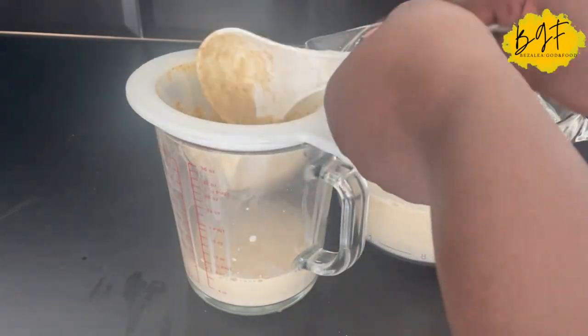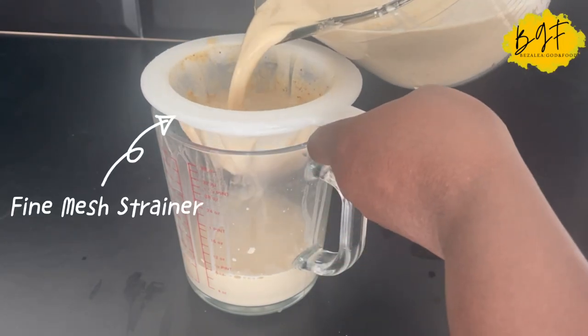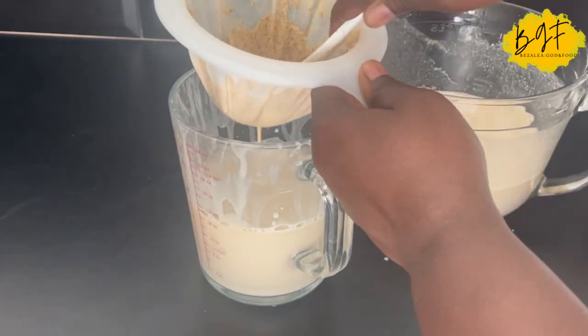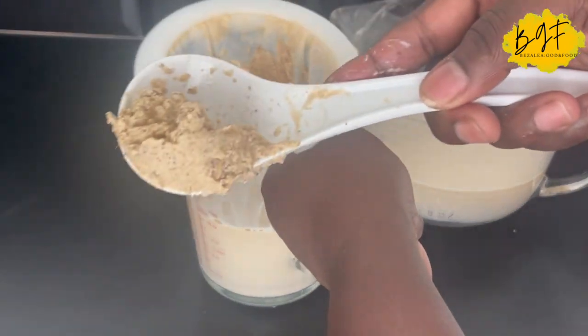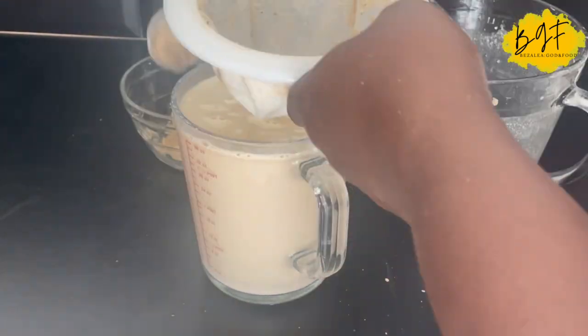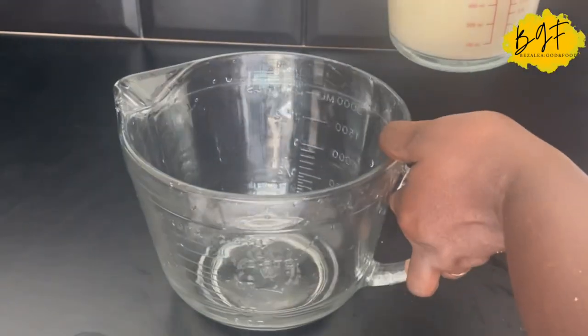You run it through a smooth strainer. I'm not sure what this is called — I bought it in Refinery. It has different gradings of smoothness, and it will strain it nicely for you. So it's nicely strained and I'm turning it into the bigger jar.